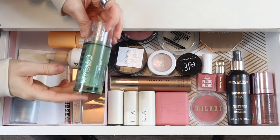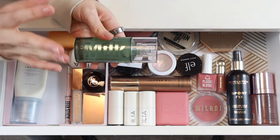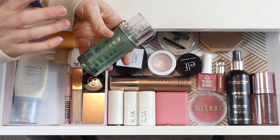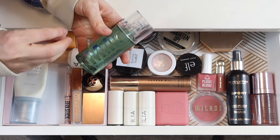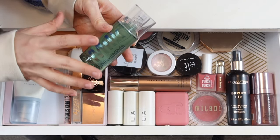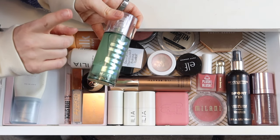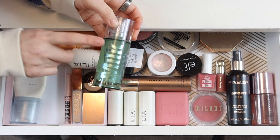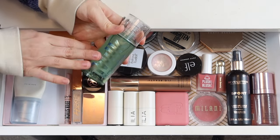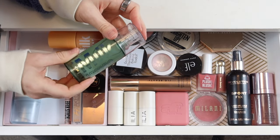I've been testing the Milk Makeup Hydro Grip Primer and finally feel like I've used it enough to review it. I tested it on just one half of my face a few times and definitely noticed an increase in wear time. My foundation looks a lot more fresh and smooth by the end of the day on the side where I wore this. The nice thing compared to the Elf Jelly Pop Primer is that I can apply this and immediately go over it with foundation without it pilling. I've had this in here for about two months, so I'm going to put it away, but I'll definitely come back to it.